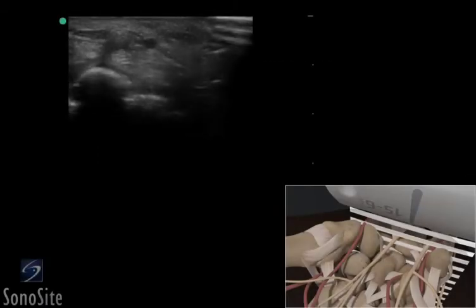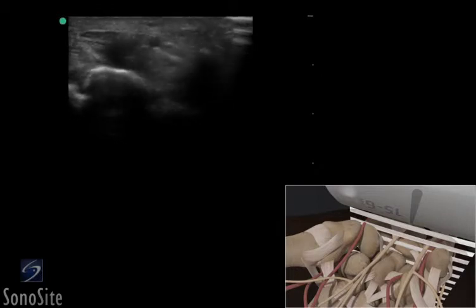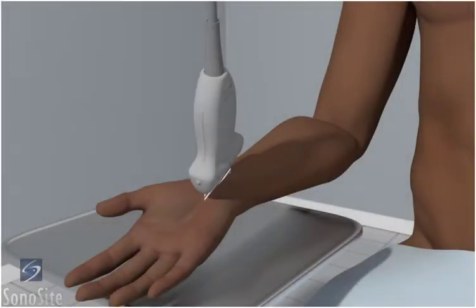A linear array transducer with a musculoskeletal exam type is used to perform an ultrasound examination of the ulnar nerve. The patient is in a sitting position with the arm flexed and the hand externally rotated.